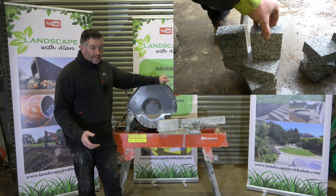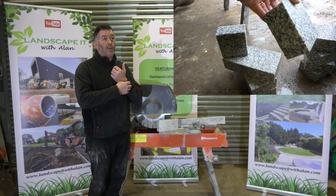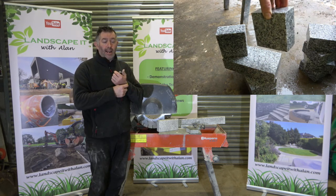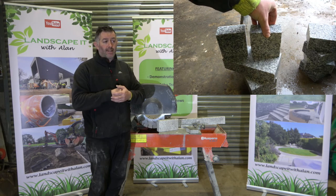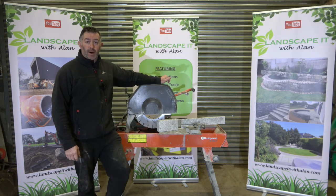The skilled guys and girls out there can do very good cutting when it comes to con saw work and electric grinder type things. Even some of the battery-powered equipment nowadays is becoming very, very popular and very good.